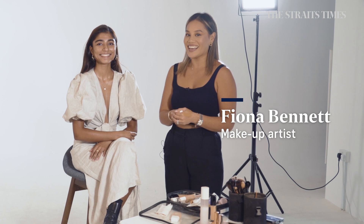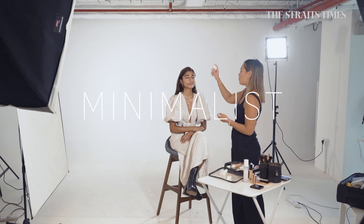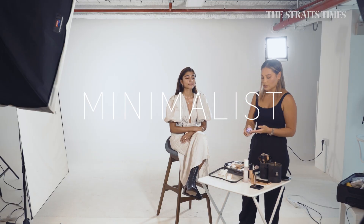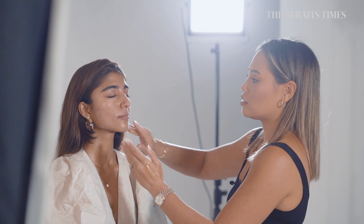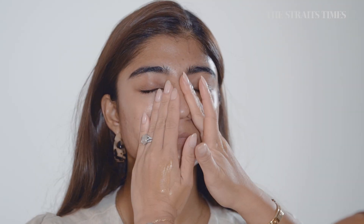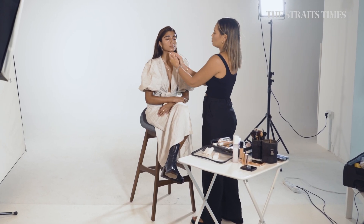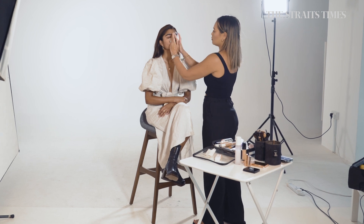Hi, my name is Fiona Bennett and I'm a makeup artist and I'll be going through with you the minimalist look. So I'm going to start with spraying her face. It's really important if we're doing the minimalist look to hydrate the skin really well and to start with a good foundation, so the makeup is going to glide on instead of looking really cakey.